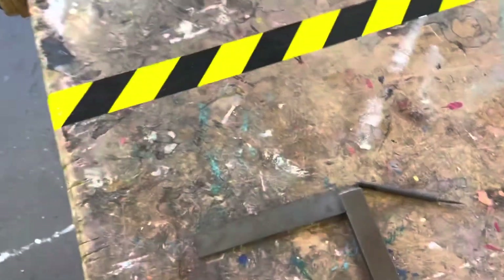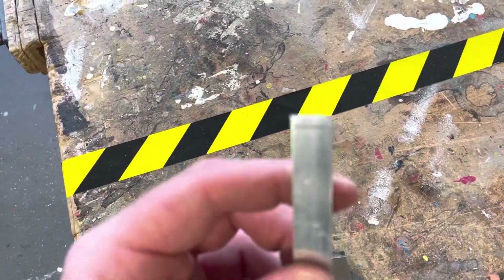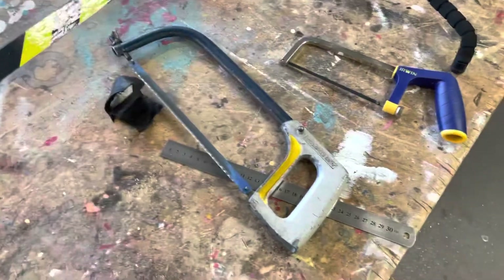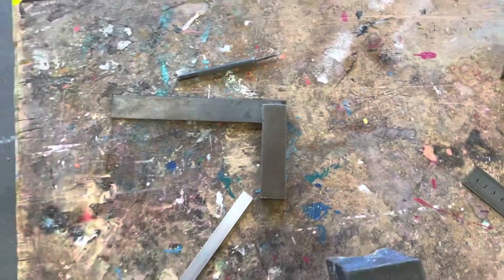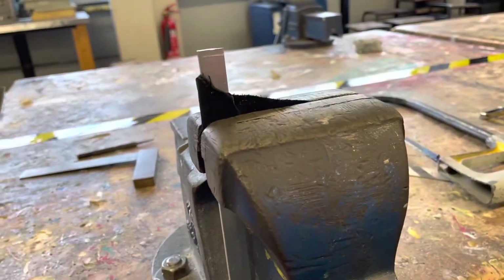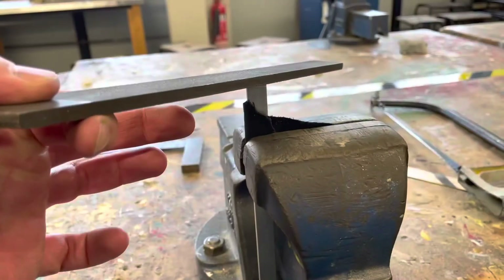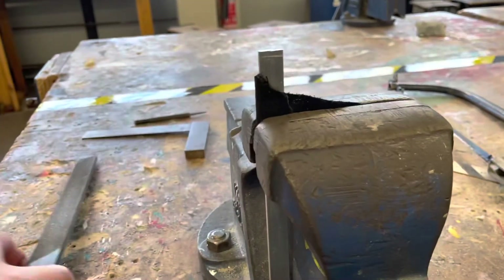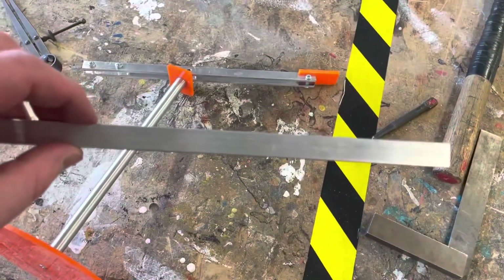I now need to mark out the arms of the lamp from some aluminium flat bar. I use the engineering square and scribe to mark the line to size, then cut it down using either a hacksaw or junior hacksaw. Once the arms are cut, I file the ends using a file, protecting the aluminium in leather in the vice so the vice teeth don't damage it, filing down to the line so both ends are smooth.